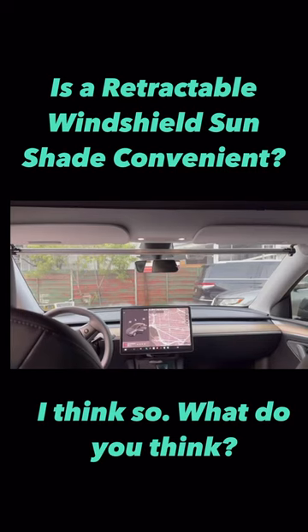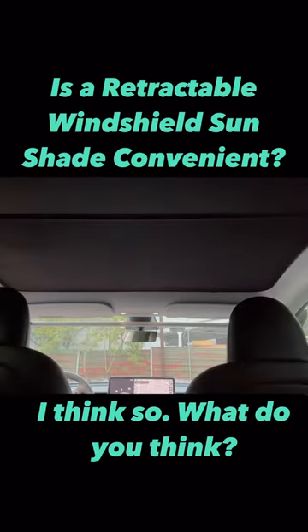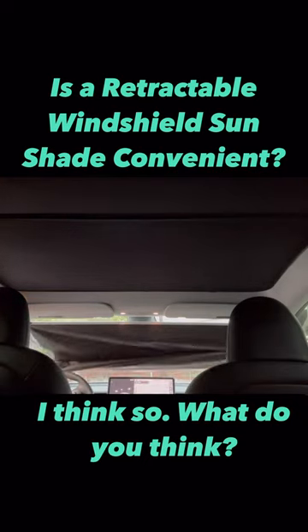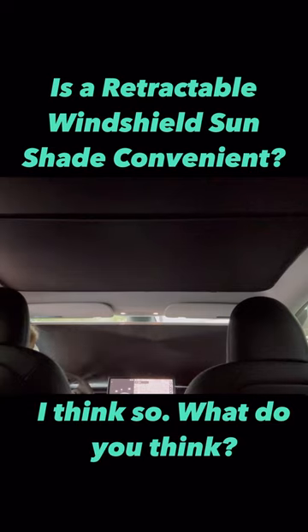I bought a retractable windshield sunshade and I think it's very convenient. It is a unit that gets attached to your visors. Upon installing it, you have to pull the shade down to use it, then put the shade over the dash. This is what it looks like.